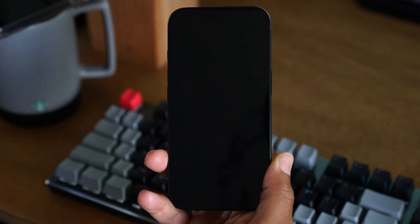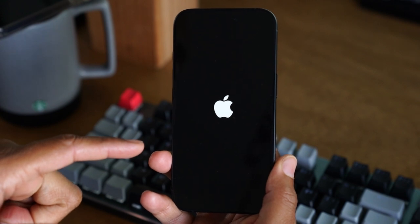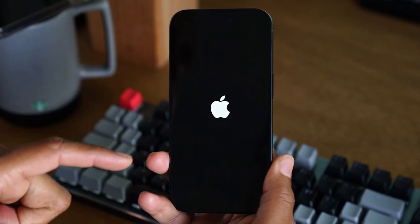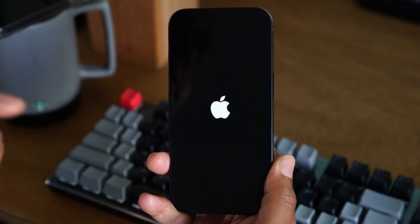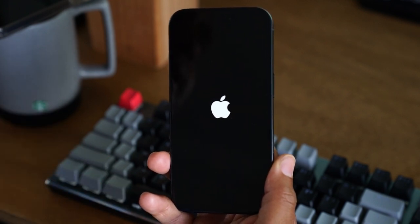There we go. Now you want to wait 10 to 20 seconds more to see that Apple logo. In our case it showed up quick. If it doesn't for you, simply press the power button one more time to kick it back on, or plug it into your charger.